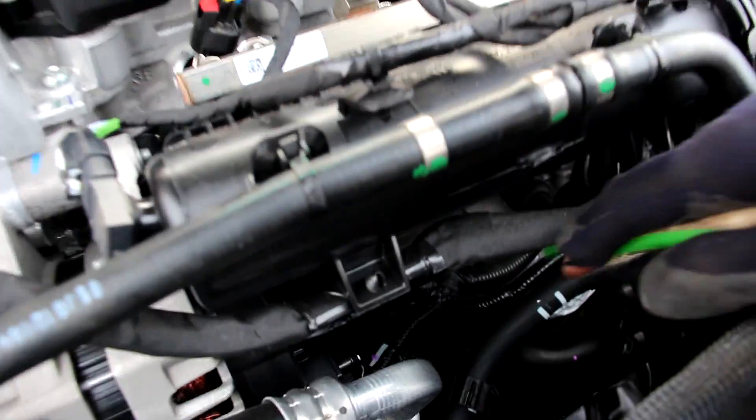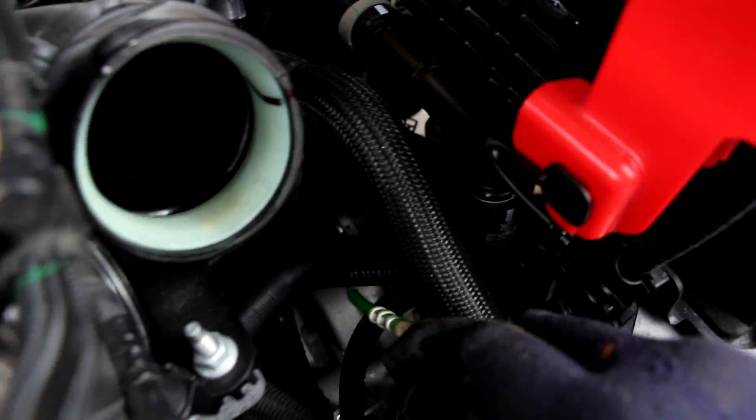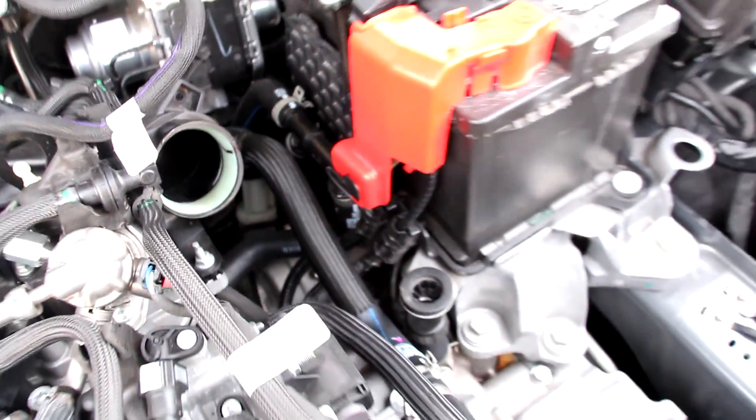The starter on the Escape is located just underneath this air intake, and once we move all these hoses and wires out of the way we should be able to access it pretty easily. We also have what appears to be another starter at the back here, just beside the battery, for the start-stop system.